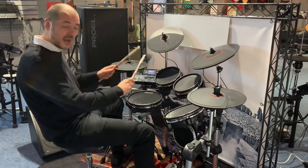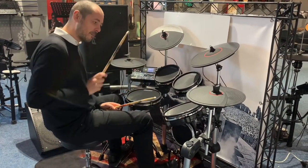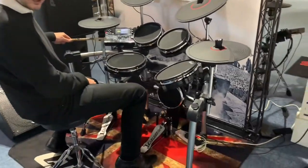So as you can see, set out like a normal drum kit. Snare, Tom 1, Tom 2, Tom 3. You've got your hi-hat, which is on a proper stand as opposed to a trigger.